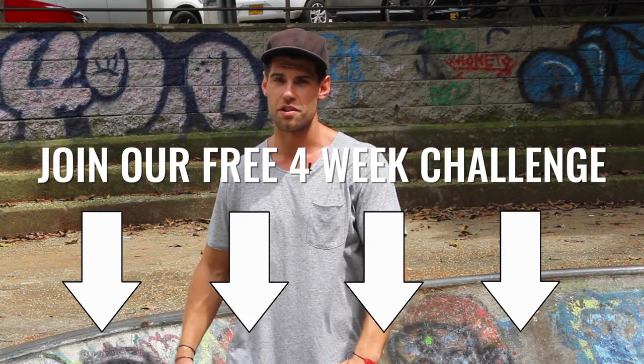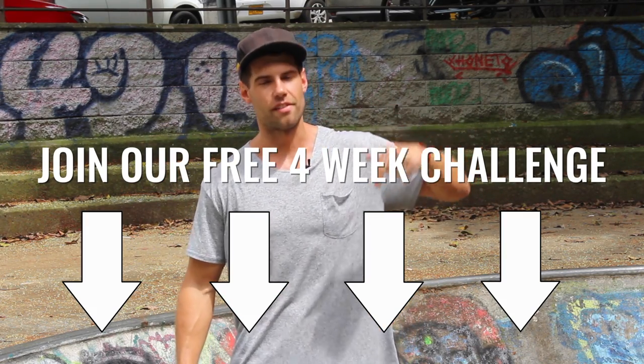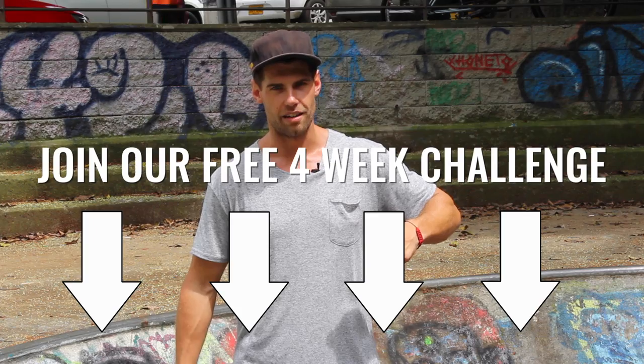If you're a bigger guy like Brandon and I were and already have decent muscle mass, all you need to do is lose that body fat — and what better, more enjoyable way to do it than jumping rope in high-intensity formats like the workouts on this channel, and also the free four-week challenge linked in the description.